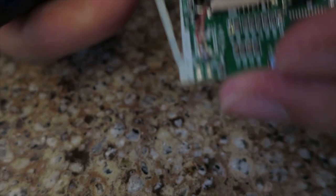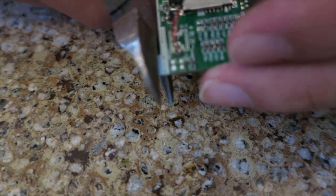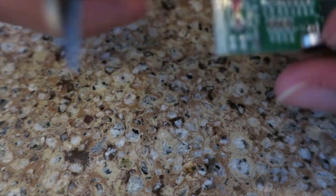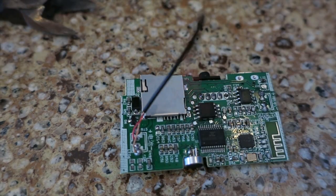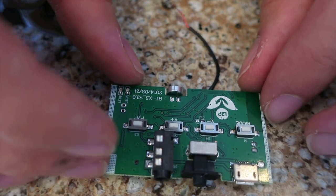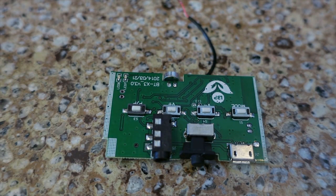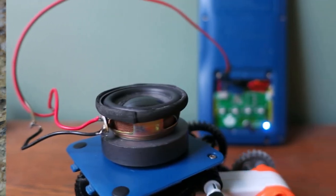Thankfully, the edges of the PCB contained no components and I was able to trim it down without breaking anything. This board has quite a few features — it can play off of a microSD card and has buttons for play, pause, volume, and answering phone calls. Unfortunately, there are quite a few features I'd need to remove or reposition in order to fit it inside the battery bay.